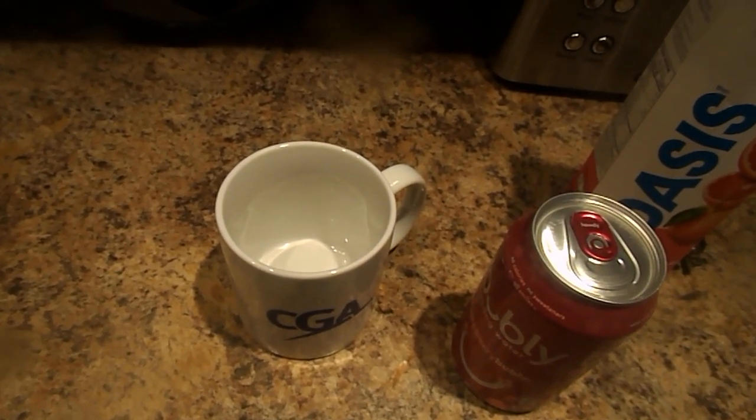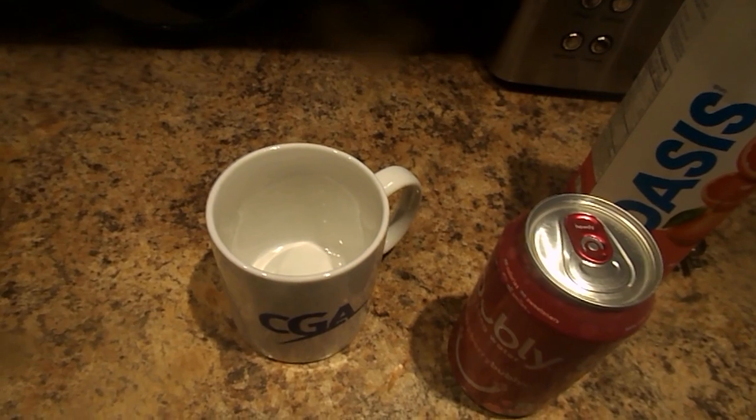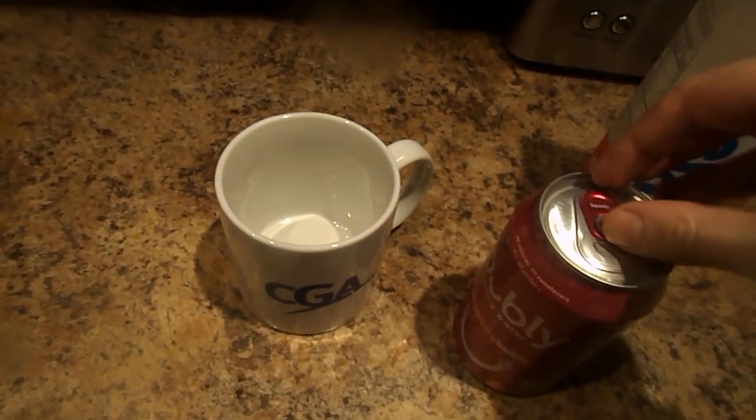Hello and welcome to my show. This is called How to Make Ruby Red Grapefruit Juice Raspberry.